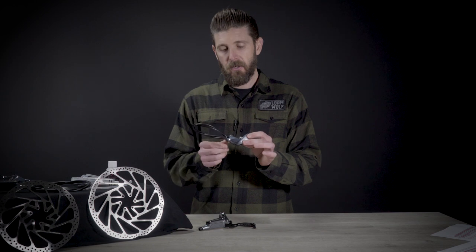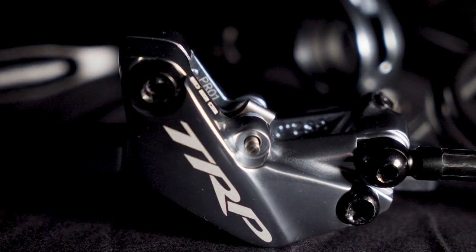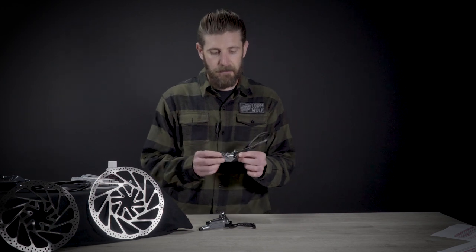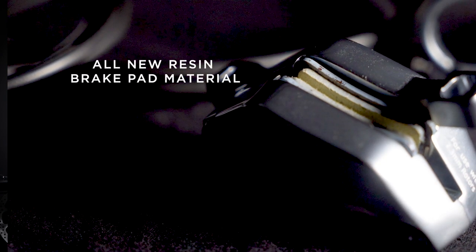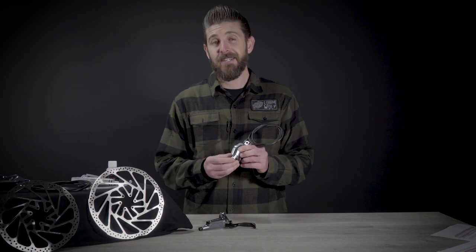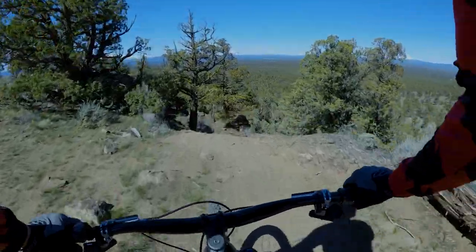One of the major changes in terms of performance improvement on the new caliper is they've changed the way that the oil flows through the caliper, better managing heat. It's designed to help reduce heat pools and therefore reducing brake fade, keeping brake power higher and more consistent, especially on long descents. Inside the brake caliper are all new resin pads. TRP was a little vague about what exactly was different about the new resin pads, but they guaranteed us that the brake-in process and quiet ride would still be there, but with better initial bite, more consistent feel, and generally better stopping power.